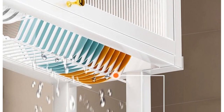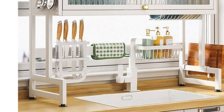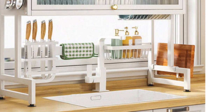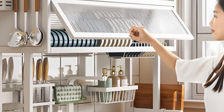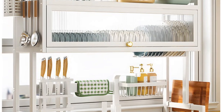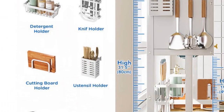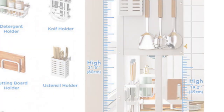This dish rack offers excellent load-bearing capacity with a strong metal structure. It can hold up to 50 pounds, so there's no need to worry about your dishes' weight. The L-shaped base enhances stability, and water drains directly into the sink. Multi-layer storage is a standout feature — the double-storage design increases capacity, accommodating a variety of kitchen utensils, and all parts can be easily removed and reset.